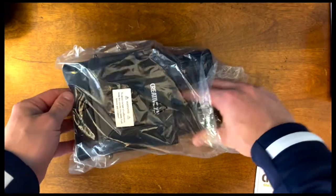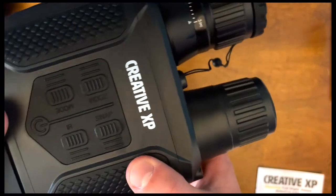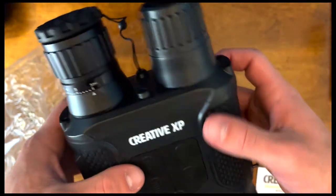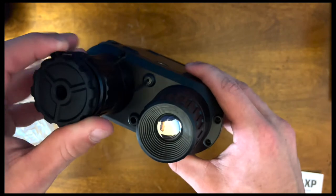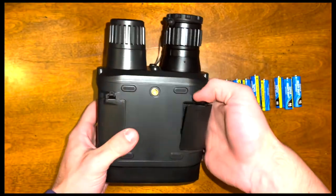Taking out the binoculars — there was a little plastic on them. They have the Creative XP logo on top. It looks like it says snap, IR, different modes, and that's for zooming. These are the two lenses, and this one looks like a cover you can take off to protect it. You flip it over to these two little clips right here.